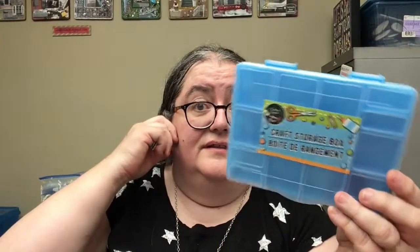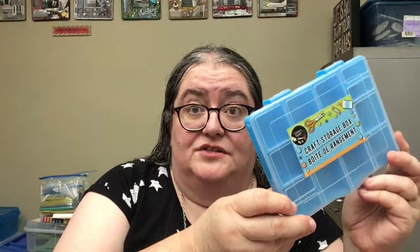This is going to be useful for some bead kits that I got that have all these little beads, but the container is not very good. This will make an excellent container to just sort them into. I also needed some more sandwich bags, so I got some Glad ones.